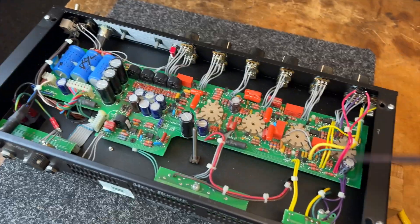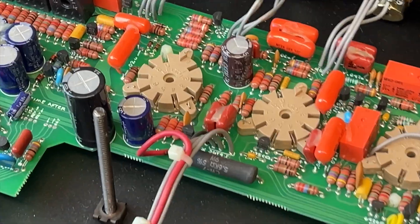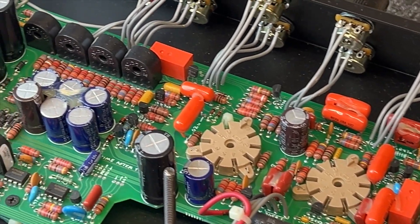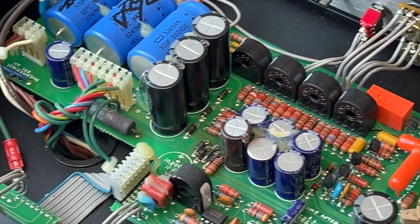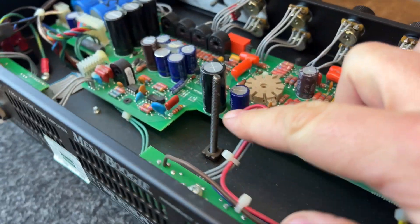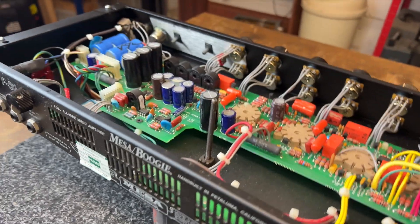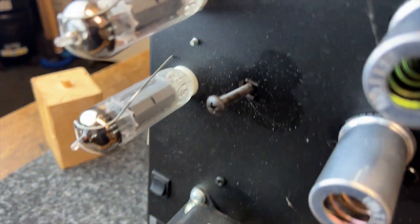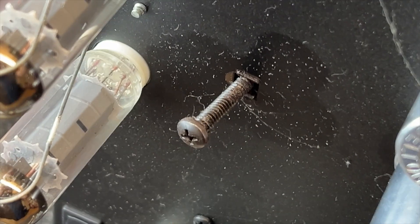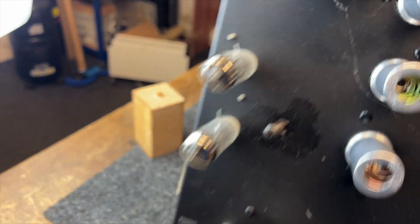On inspection, it doesn't look as complicated as other Mesa Boogie models, which is a good thing. On the visual inspection, I can't see anything burnt or blown or anything that looks out of place, apart from there's this big bolt sticking up through the centre of the chassis. Can you see that? On the other side it doesn't even stick in all the way — I don't know if that's correct or not. Let's have a look at the valves and see what we can see.